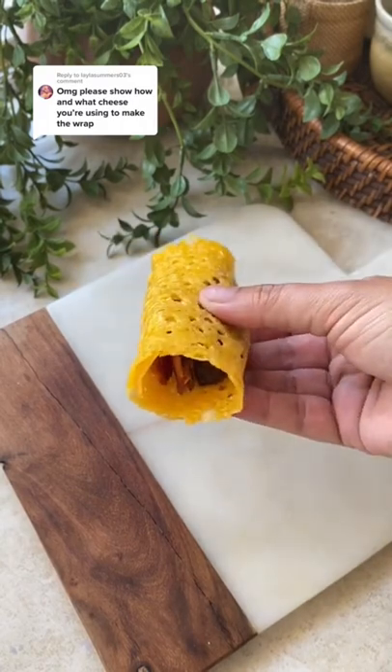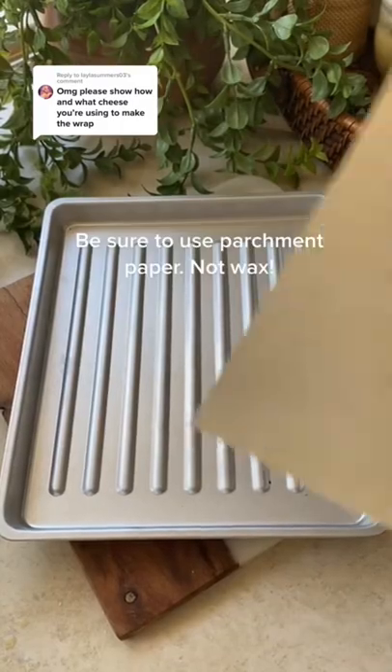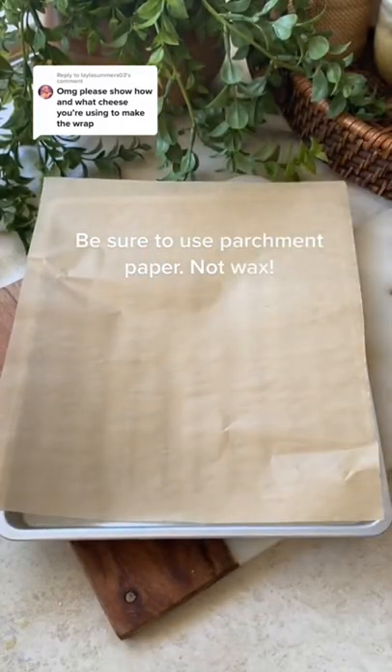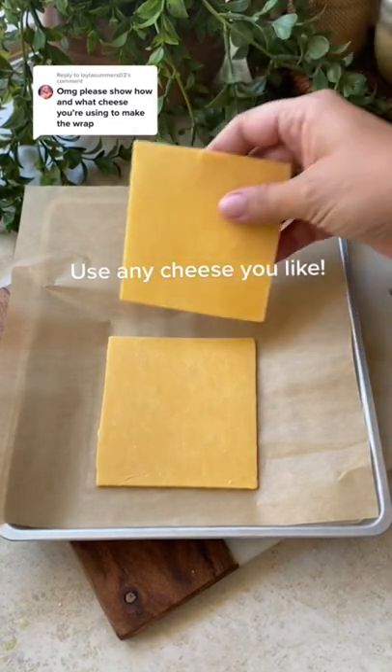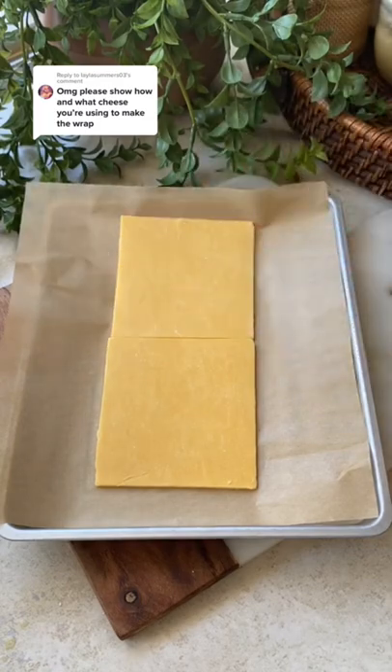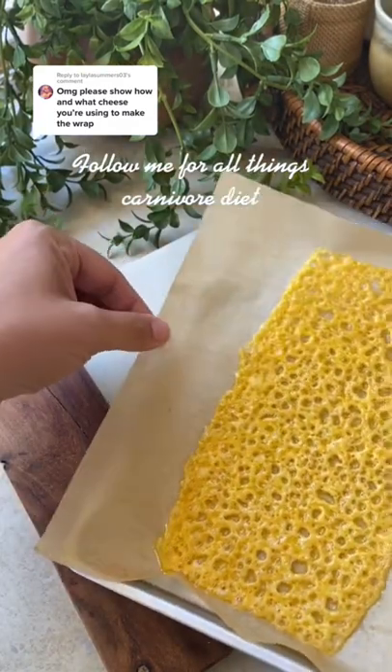To make them, I do it in my toaster oven — I haven't tried the air fryer yet. I lay down some parchment paper and two slices of cheese, or you can use more; I've made them with four slices before. Use any cheese you like — I've tried them all and they all work great.